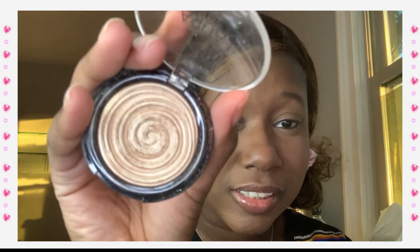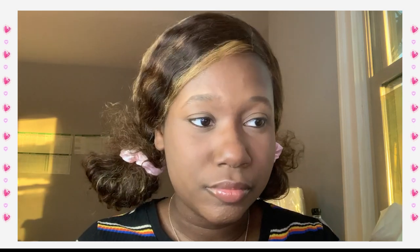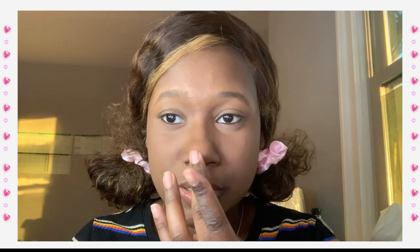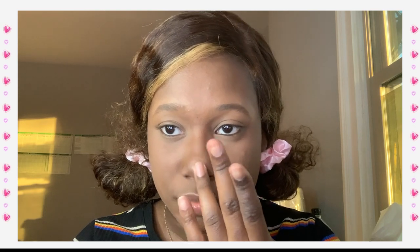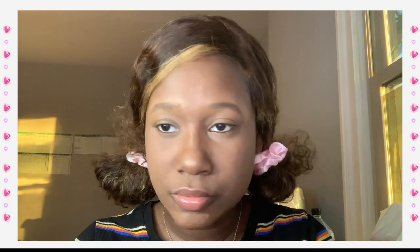If y'all know — if you did makeup back in the beauty room days — y'all know this Lori Geller highlighter in Gilded Honey ain't nothing to play with. The only reason I got it was because it was on sale. I barely touched it because it cost like $30, probably even more. She uses her finger to apply it. Let me see exactly where she applies it — she does some on the nose tip and then some down the bridge. That's cute. I don't wear highlighter anymore — this is so weird.